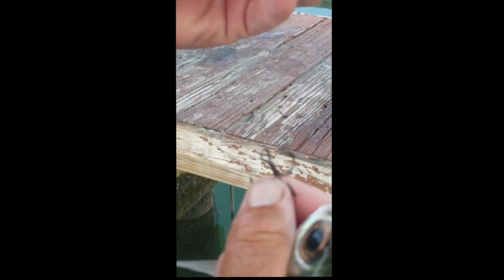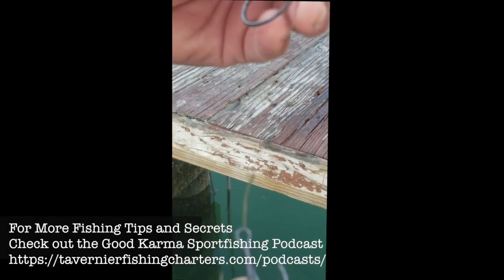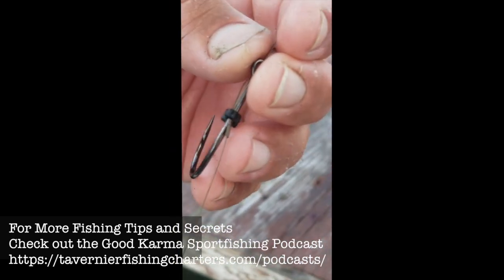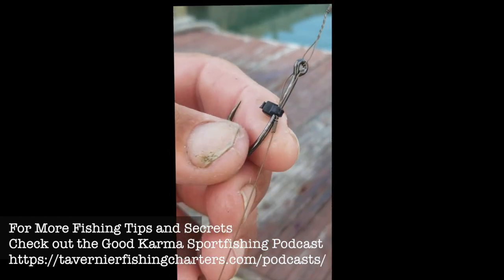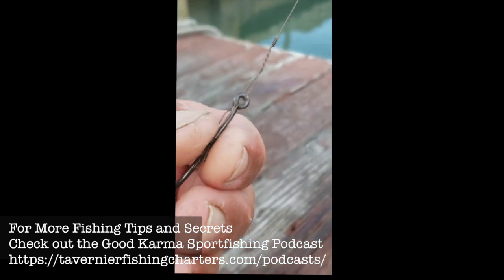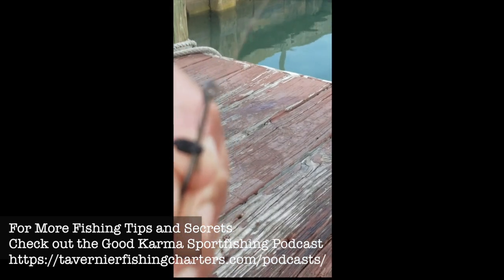Hi, this is Captain Ryan. This is my cable rig stinger for the goggle eye. As you can see, I've got the stinger hook wrapped around the main shaft of the J hook with a little cable tie.